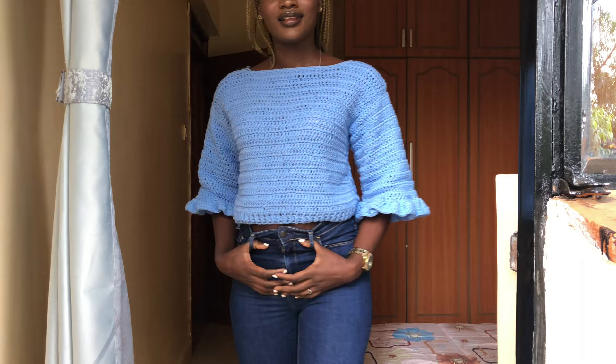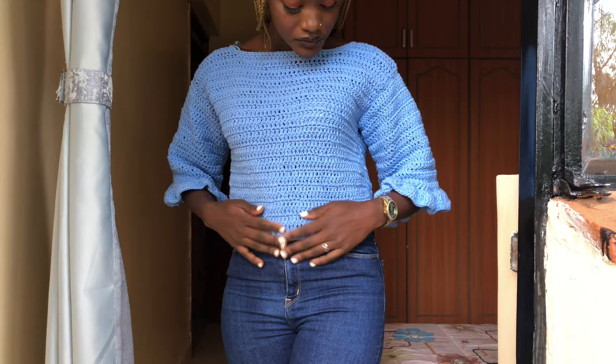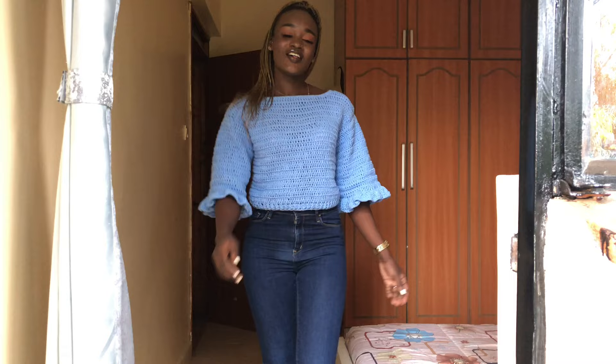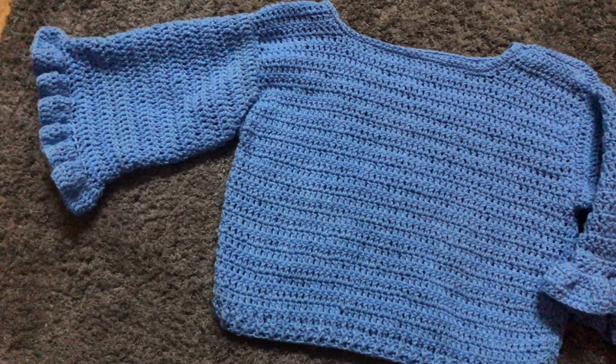Hi guys, welcome back to my YouTube channel, this is Purity. Today we are crocheting this beautiful top with ruffles. The ruffles are at the elbows only. This is how the front of our top looks — so cute and simple. You can make this top as long as you want, and this is how the back looks. Please remember to subscribe to my channel, give this video a thumbs up, and also share this video.